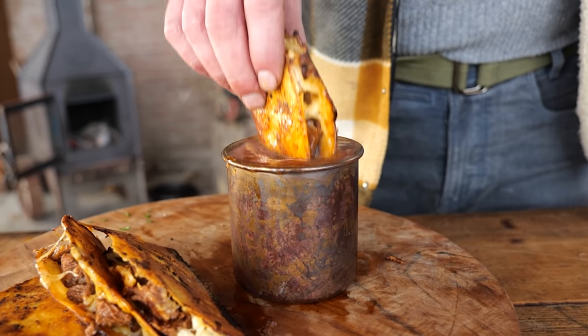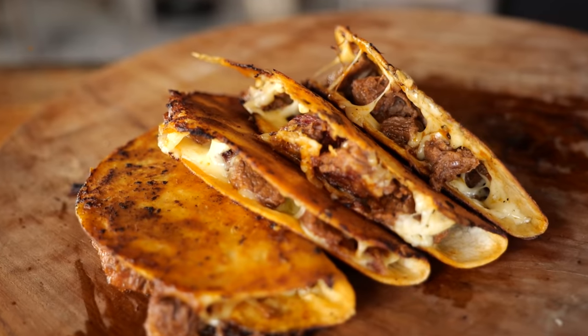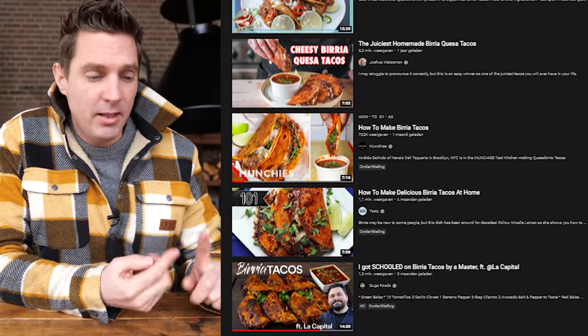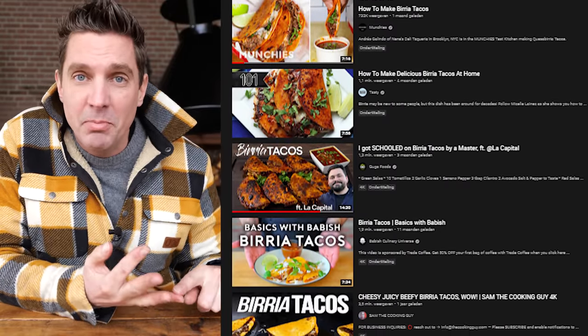Birria tacos are delicious but making them is very labor-intensive. I'm gonna show you how to make the fast and easy version. In the past two years you must have been exposed to birria tacos — they've been on every main platform: TikTok, Facebook, Instagram, YouTube. Joshua Weissman made them, Guga Foods made them, La Capital made them, Babish made them, and a whole array of other smaller YouTube channels made them as well.